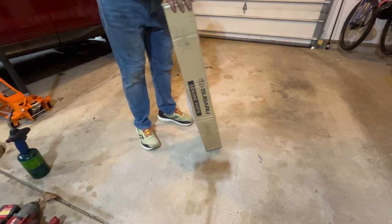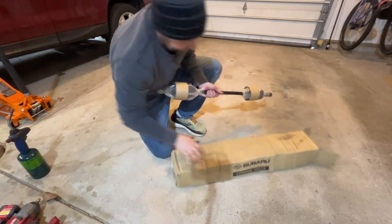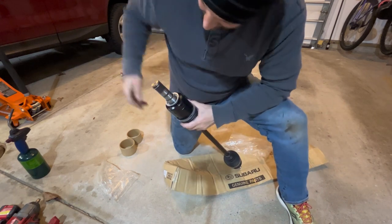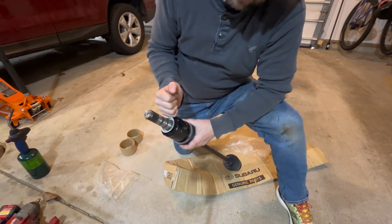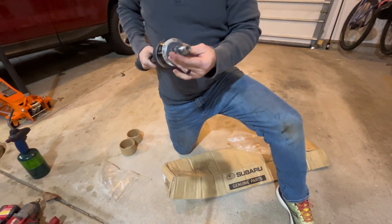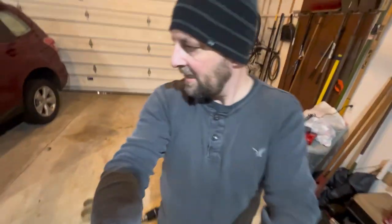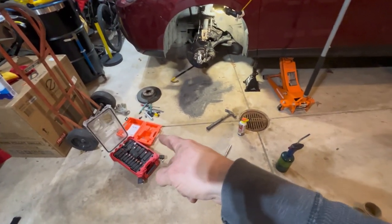My drill battery died and I only had one, so it's charging. While we're waiting, let's pull the new axle shaft out and compare. Looks pretty good. I also wanted to see what we're dealing with on the differential side - it looks like there's a ring here that probably compresses in a slot. From what I've watched, you can just give it a swift push and it will pop it out. This is the side we just took out of there - it looks a lot better. Looks identical, so good news there.